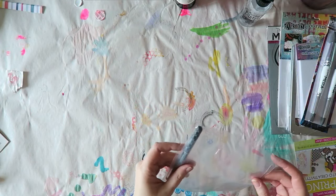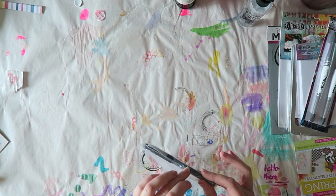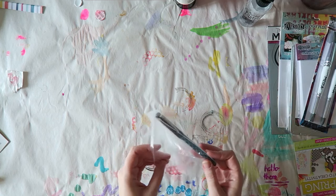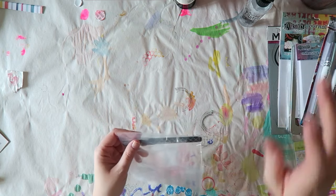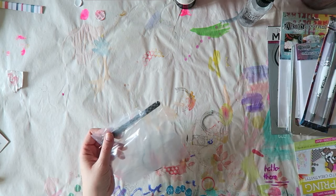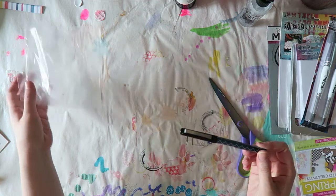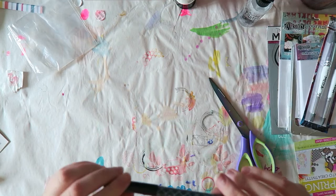Hey everyone, I have a little haul from Simon Says Stamp that I thought I would share with you. My baby is napping and this is the loudest thing ever, so we'll just do this.